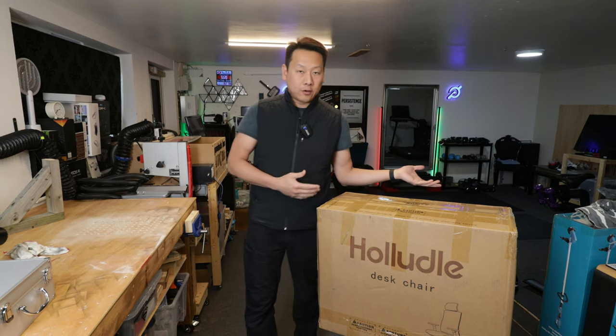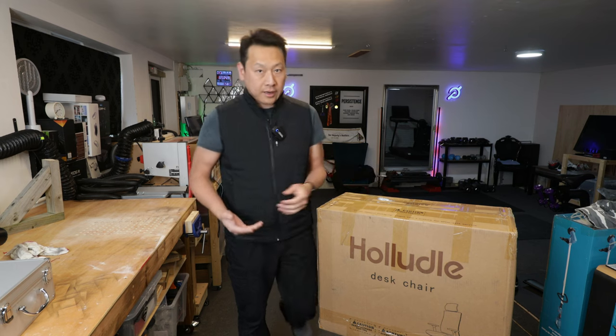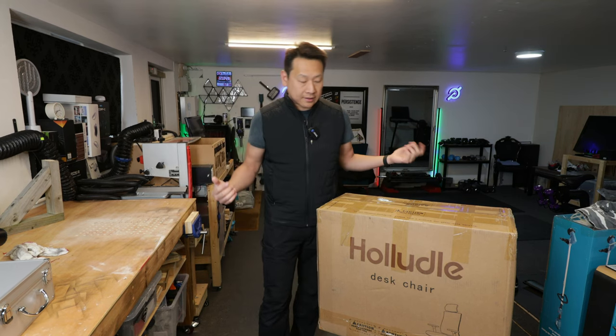As usual my video is not scripted, so just me in 4K showing you what this product looks like and you can decide how good or how bad this is.